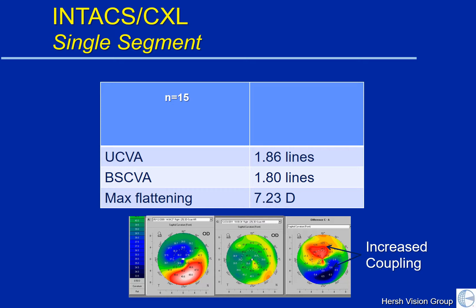That's because the Intact is flattening below on that red area and turning it more blue, as you see on the difference map to the right. We get what's called coupling — that is, opposite the Intact, the corneal topography is actually steepening a little bit up top. When you add the superior steepening to the inferior flattening, we get a much smoother cornea. On average we get over 7 diopters of flattening using this technique.